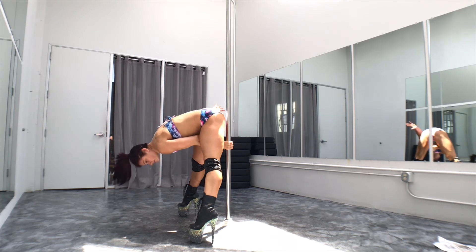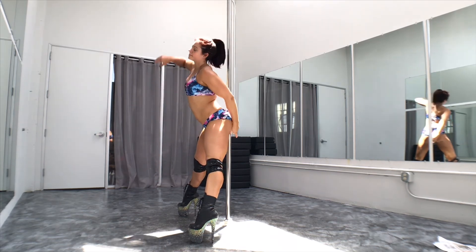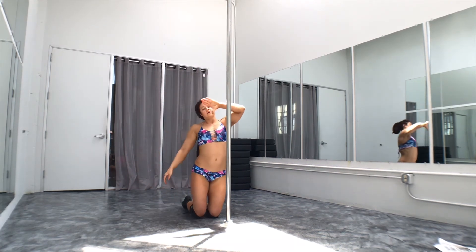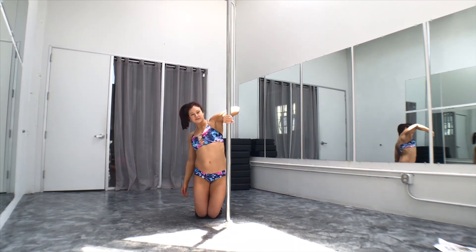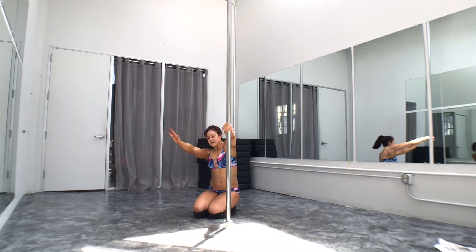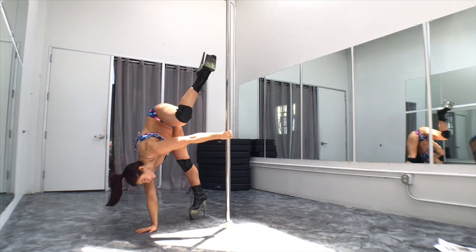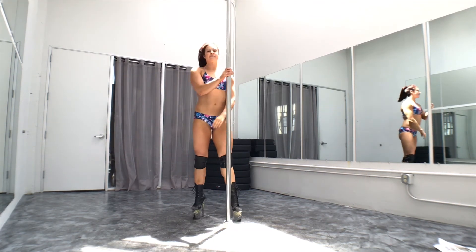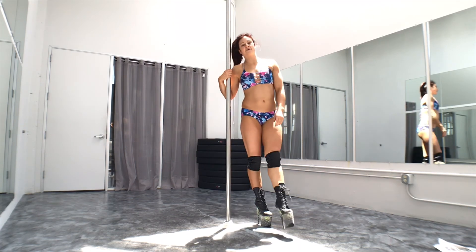That allows me room to lift my body. I step forward, step forward, step forward, and stand up. Okay, thanks for watching. Feel free to comment if you have any questions.